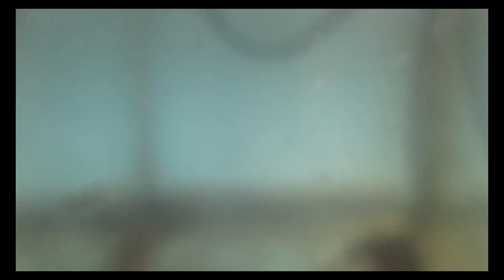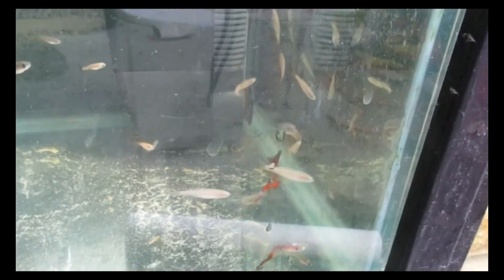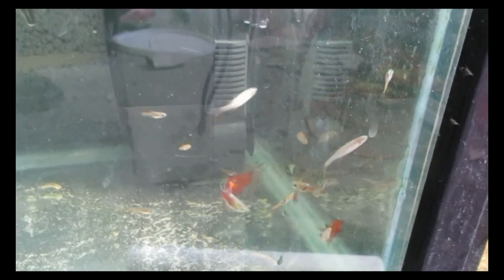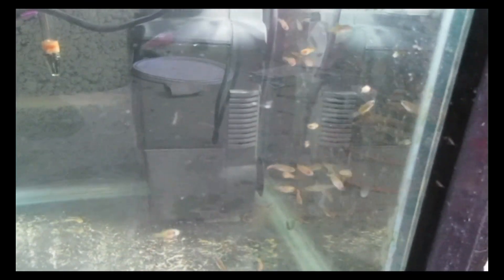Here are some zebra danio fry at about a month old — just starting to get their stripes. Now about two months old, I've got some rosy danio fry, and these guys are around about half grown — about the size of a neon tetra — nearly ready to go up into the main tank. Just don't trust the angelfish they're going to be going in with. These guys stick together quite a lot; they're an excellent little shoaling fish, especially when you've just put them in a tank.